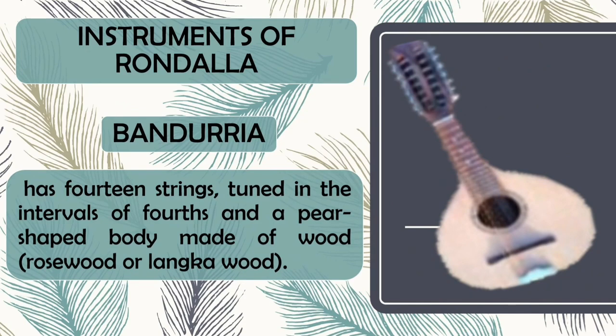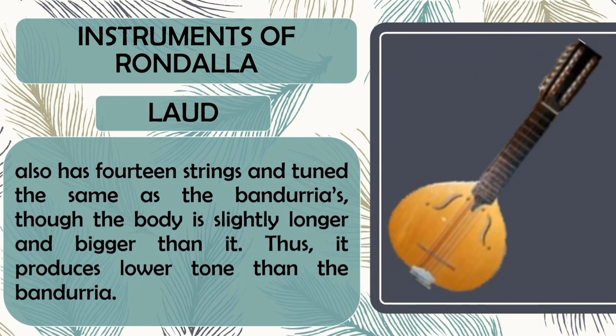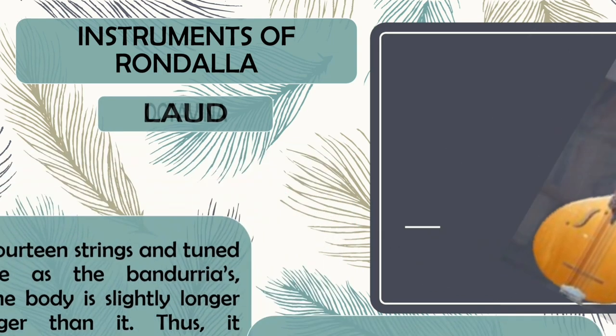Bandurya. It has 14 strings tuned in intervals of fourth and a pear-shaped body made of wood, rosewood or langkawood. Next is Lod. It also has 14 strings tuned the same as the Bandurya, though the body is slightly longer and bigger than it. Thus, it produces a lower tone than the Bandurya.